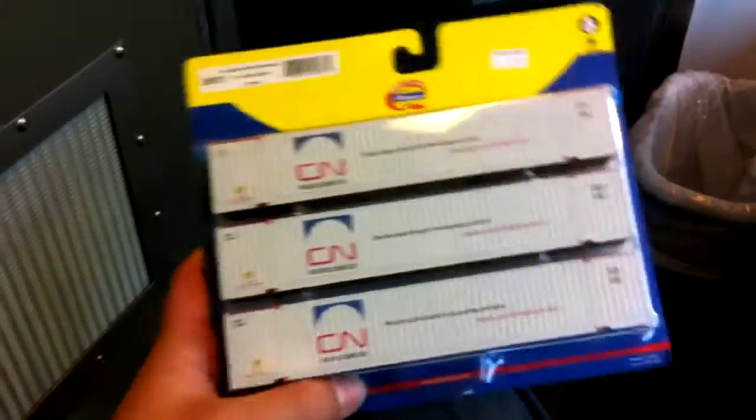Now, I won't take these out of the package just yet, because it's a pain in the butt to get them back in. I'll just place it on the ground, because no one else is going to be stepping in here. Next one is this.